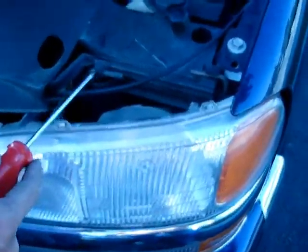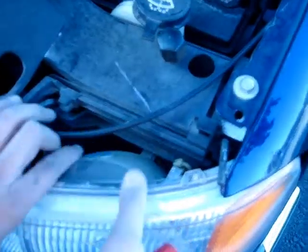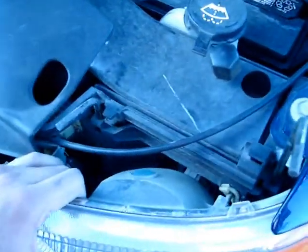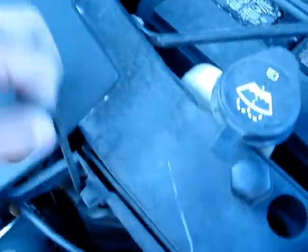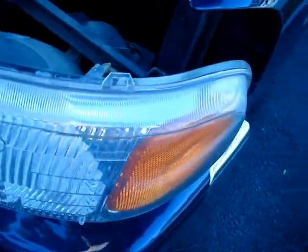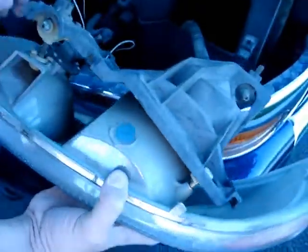If you notice here, there are two tabs holding the light on. All you have to do is just use a flathead screwdriver and kind of pry it open. Just pull it to the side and pull it out.